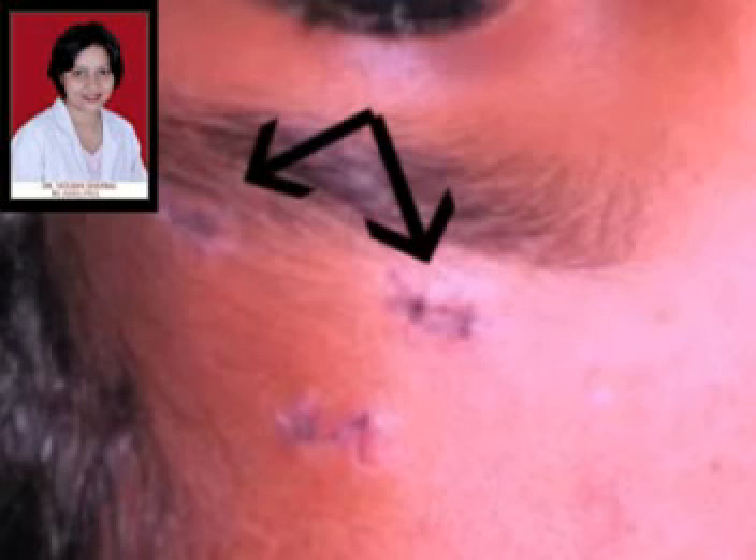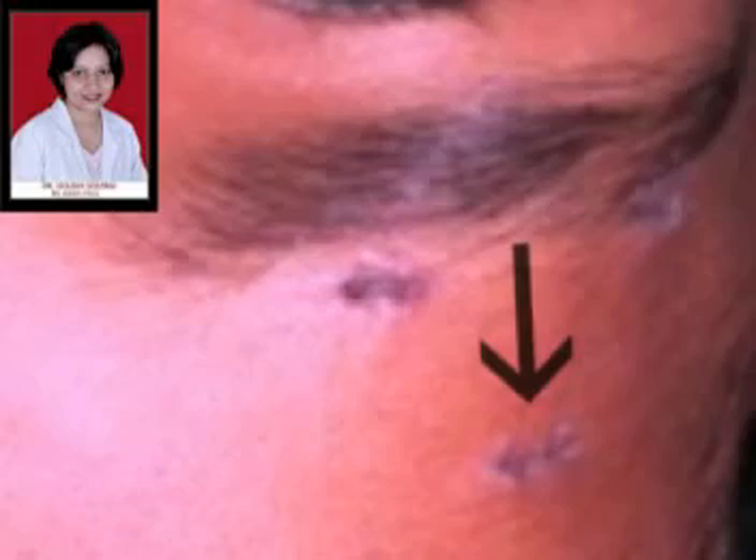Once these lid incisions have been marked, we then mark three incisions above the eyebrow. The two medial and lateral incisions are just above or just wider apart compared to the equivalent medial and lateral incisions in the eyelid, and the final suprabrow incision is about 1 cm above the brow.